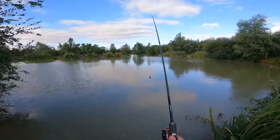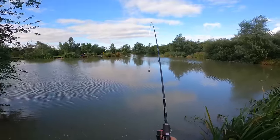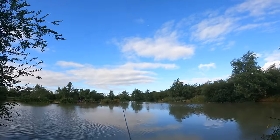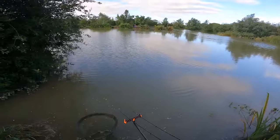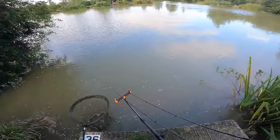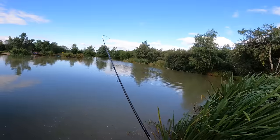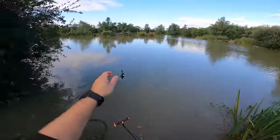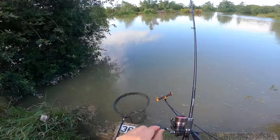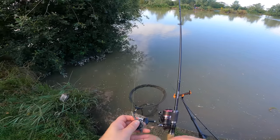There's a guy setting up opposite me so I'm just going to cast this one just to the right of the aerator rather than into his peg. I think he's fishing a feeder as well, so no doubt he'll be casting to the other side of the aerator. That's perfect - just about where we were before. I'm going to reel in and cast this one a little bit closer in - probably about 12 foot off that tree. The hook link's wrapped around the method feeder; I'm not sure whether that happened on the retrieve. I'm just going to check the hook link, make sure it's right.